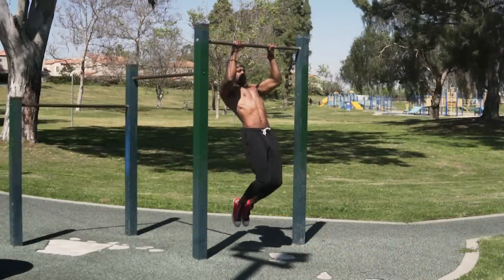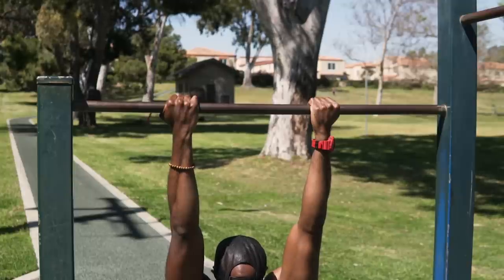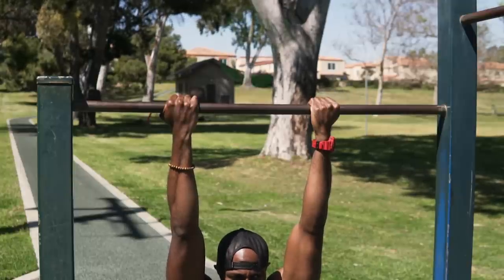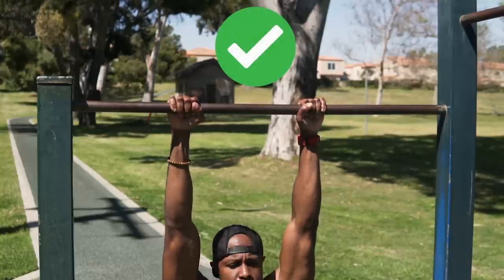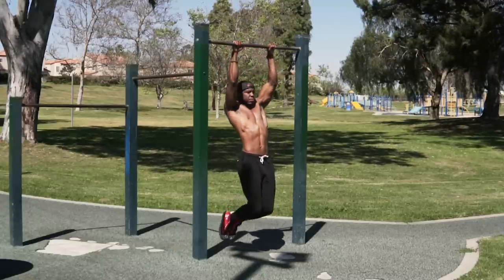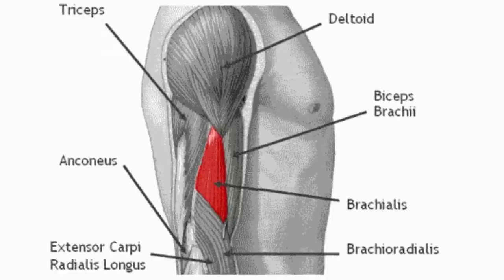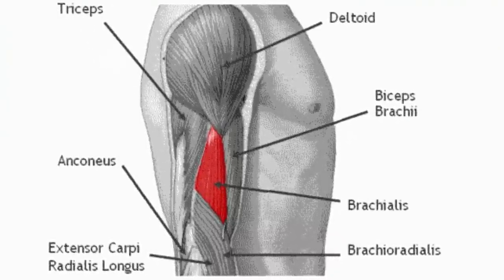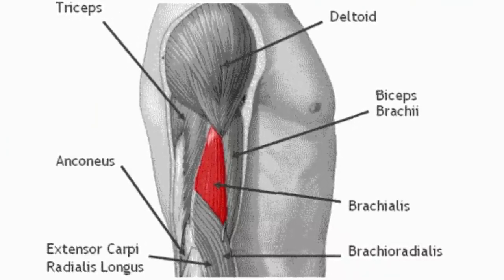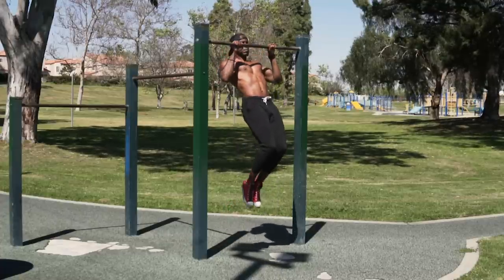That's exactly why the chin-up is perfect for building your biceps. But it's not the only pull-up variation — another great one is the narrow grip pull-up. This is similar to a chin-up because both use a close grip, but the main difference is your palms face away from your body. By changing the grip this way, you activate a little more of your forearms, and you also hit the brachialis — the muscle underneath your biceps. When developed, it makes your biceps pop more and your arms look wider from the front.